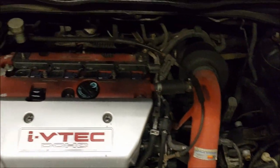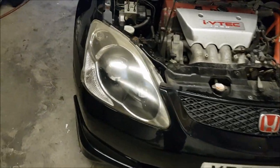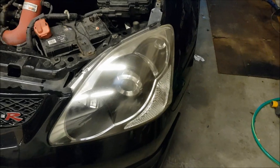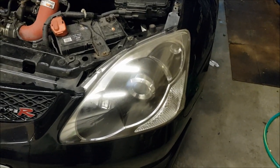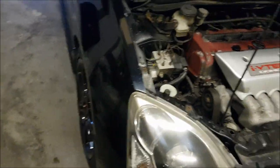Other than that, mechanically under here, that's pretty much all there is. We'll fit the facelift headlights in, because the headlights that were in — I'll be quite honest — were absolutely pants. You'd be better off driving with a pair of candles at the front.